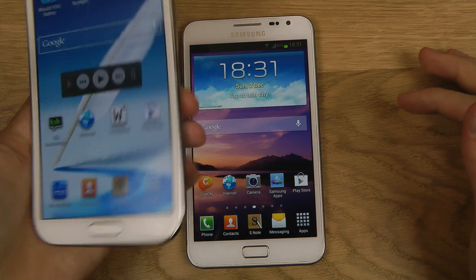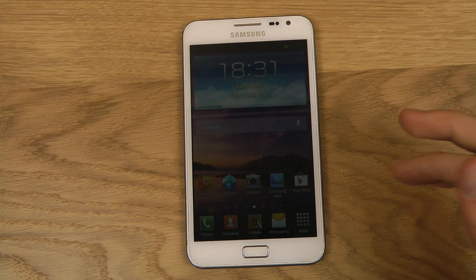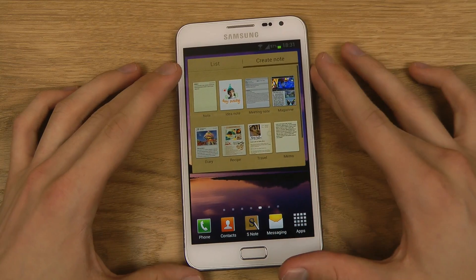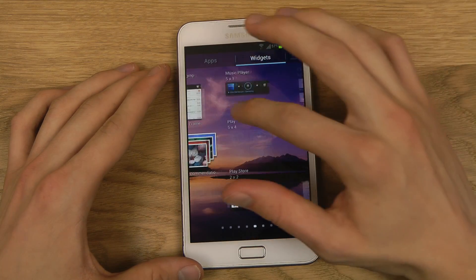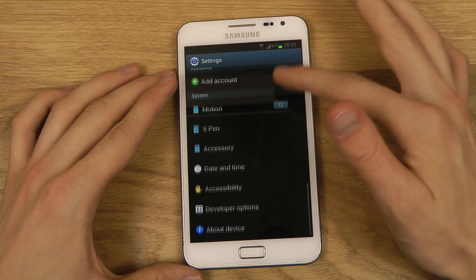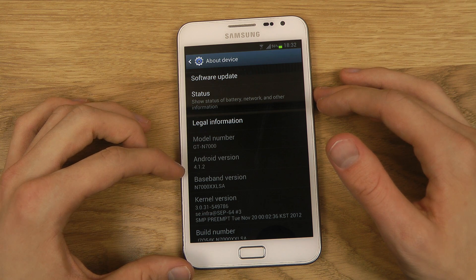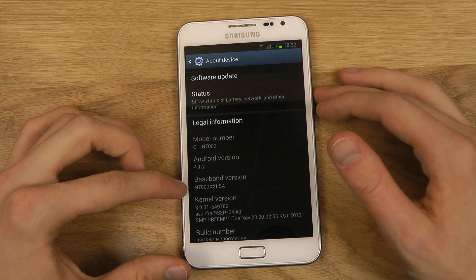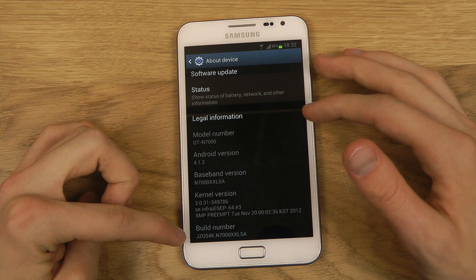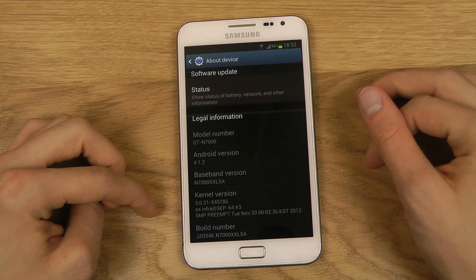The reason why I'm not installing Android 4.1.2 right now on my Galaxy Note 2 is because I'm using it as my main phone and you don't want to get any problems with it. So let's go ahead and check out the build. If you go into the settings, you can see Android 4.1.2 — the baseband version is N7000XXLSA. You can also see the build number there: JCO54K and then N7000.